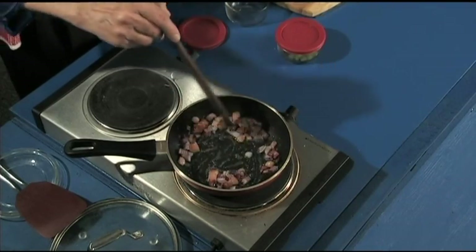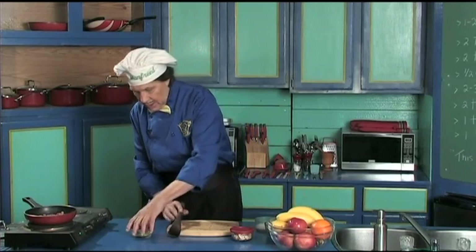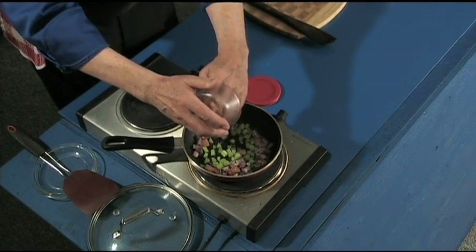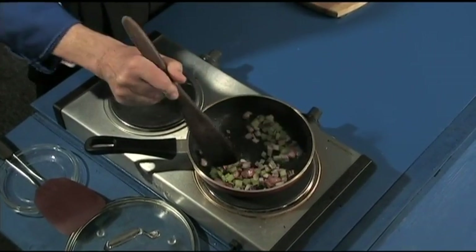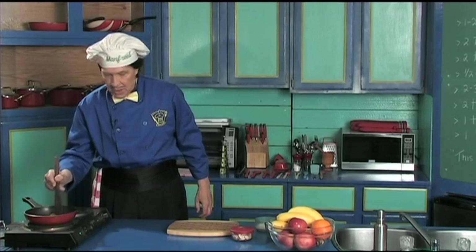We're going to turn the heat back just a touch. We've got that taken care of. Let's add the celery. Notice if you have the pre-prep, it's quick — because maybe now the friends are here. This is going to put the flavor in, just like that. We're going to let that go for the moment.